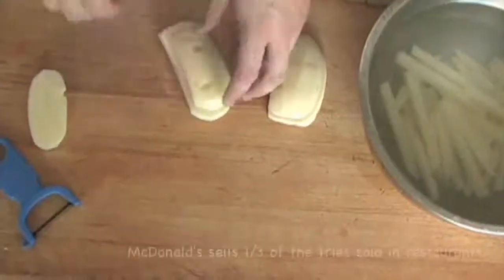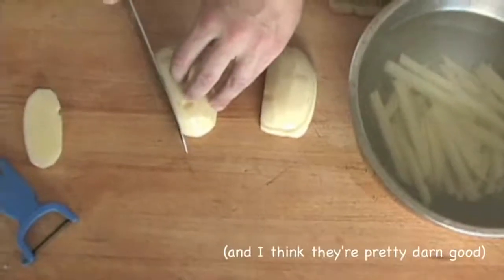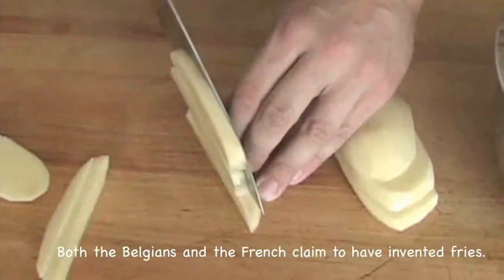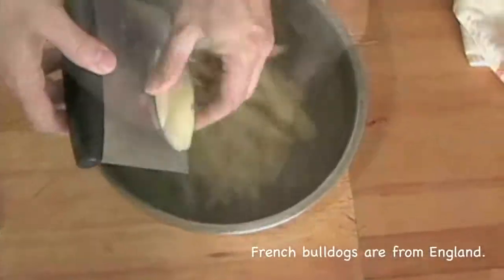Now take the planks and stack them into neat piles two to three pieces high, making sure that the edges are lined flush with each other. Cut each pile into quarter to three-eighth inch batons. Place your cut fries in a bowl of cold water until ready to cook in order to prevent them from oxidizing and turning brown.